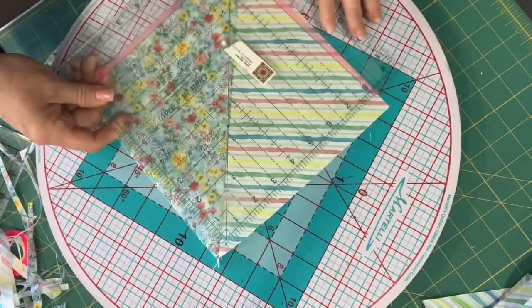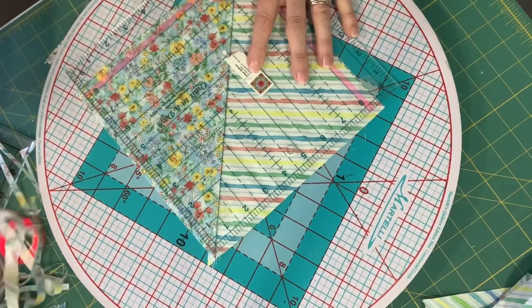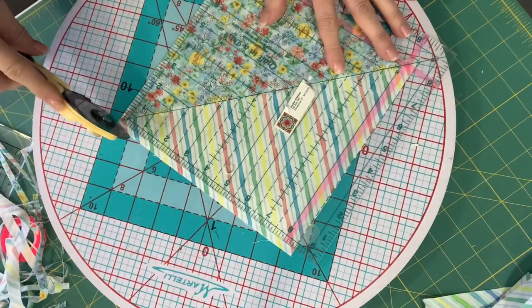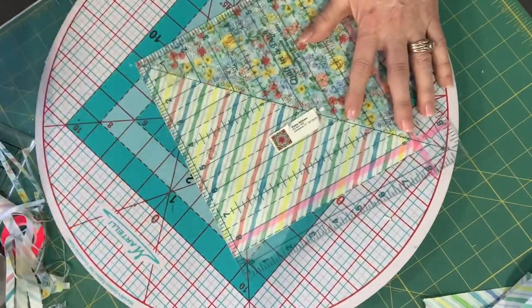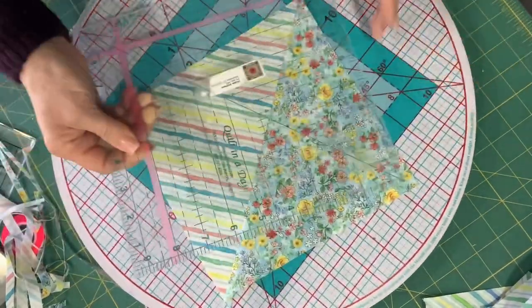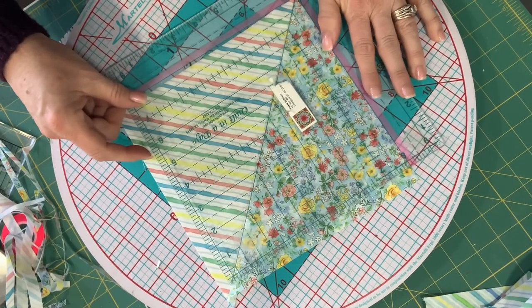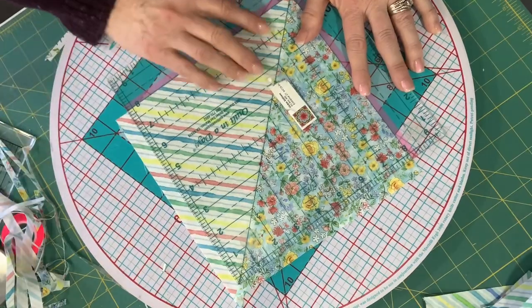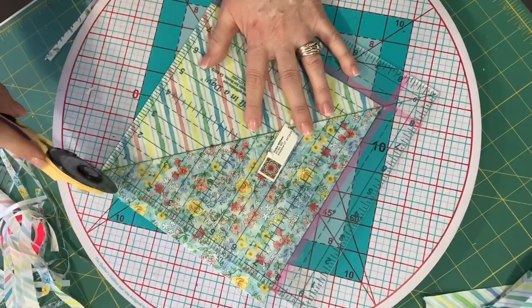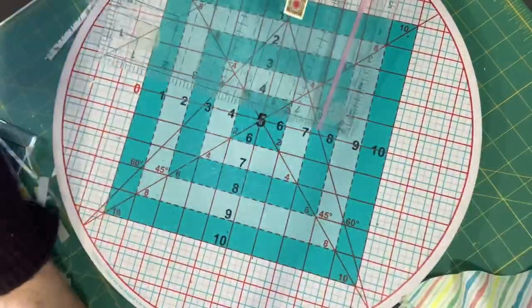As you can see, the pink line still has some fabric underneath it. Cut the right side and then the top, then reposition your ruler, flip it around. Make sure that the diagonal line is on the seam line, then put the little pink lines right on the edge and go ahead and cut again — the right side and then again the right side. If you do that, your blocks are going to be perfect.